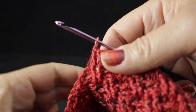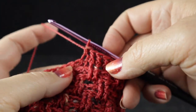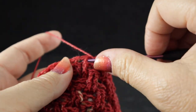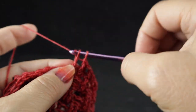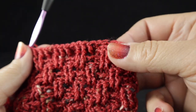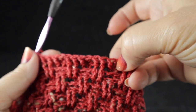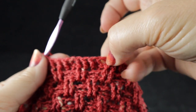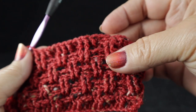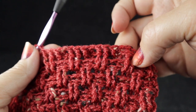Now we work the foundation for the first cable. Work a half double crochet right in the top of the next stitch, then three front post double crochets. Repeat this two more times: half double crochet worked into the top loops of the stitch, then three front post double crochets. Do not worry if this doesn't match the basket weave — we are departing from it for these cable stitches. So that's half double, three front post, half double, three front post, half double, three front post — three sets of three front post with a half double in between.